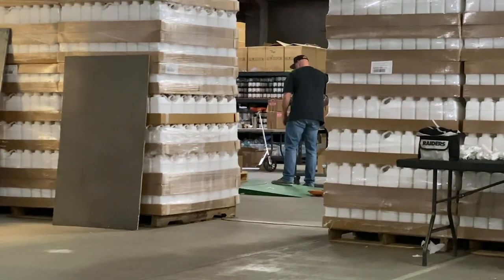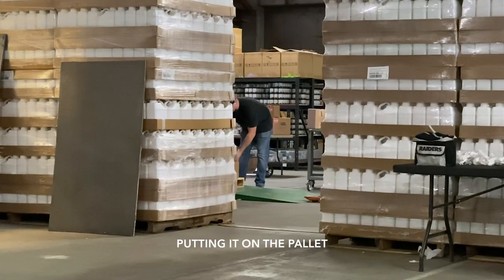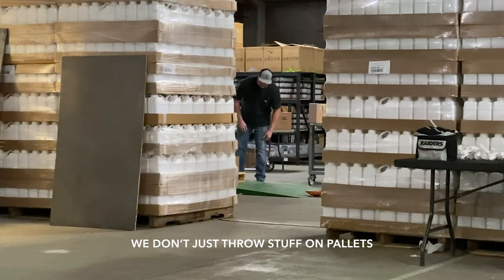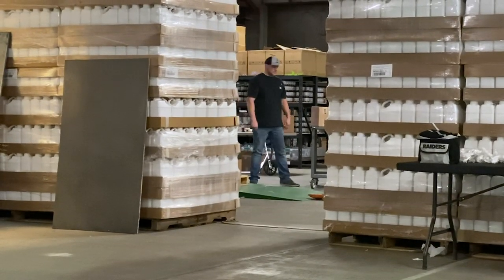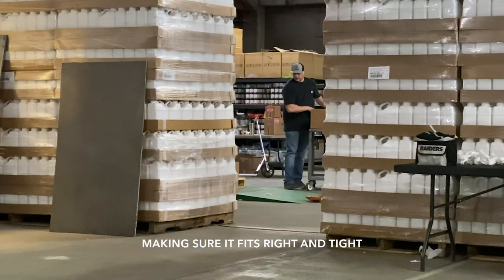Fence over here is getting a floor kit ready, putting it on the pallet and making sure to shrink wrap it. We don't just throw stuff on pallets — you can tell he's methodical about it, making sure it fits right and tight.